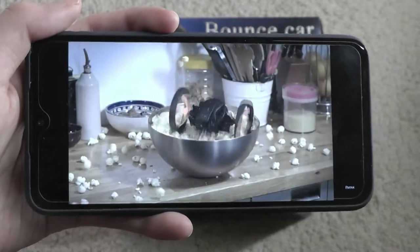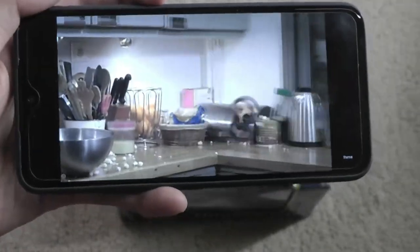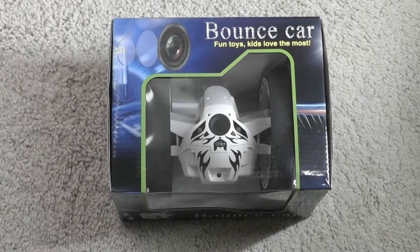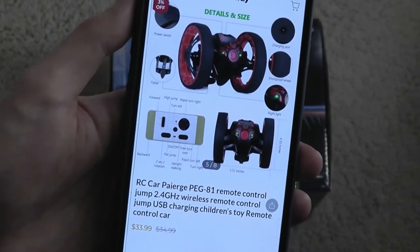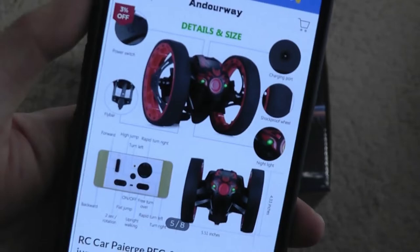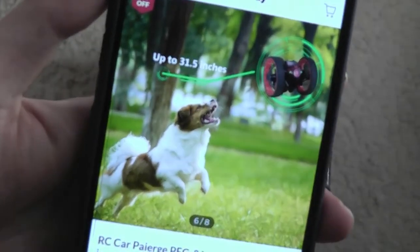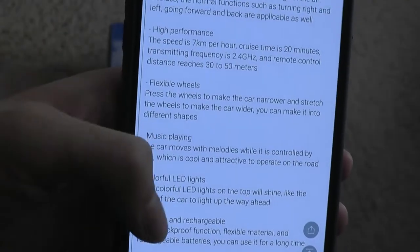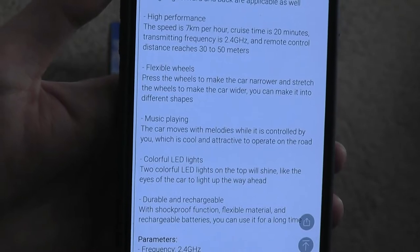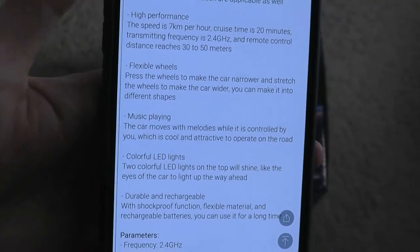Today we're taking a look at a product inspired by that mini RC product — really a toy — called the Bounce Car, which can be found for around $30. This cheaper model doesn't come with a built-in camera, so that feature is missing. It can apparently jump up to 31.5 inches. The remote control uses standard 2.4G — it's not controlled via an app on your phone, no Bluetooth, no Wi-Fi, but at this price that makes sense.